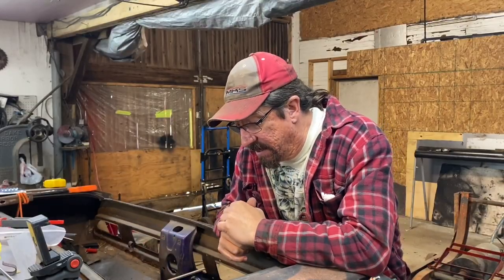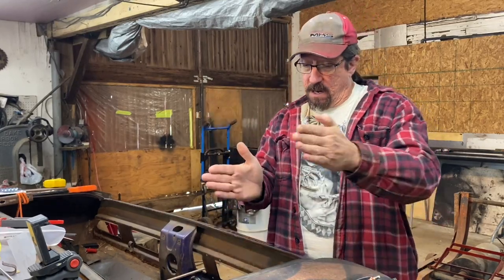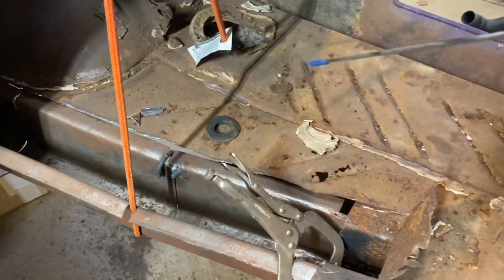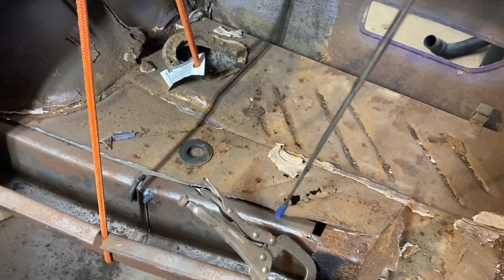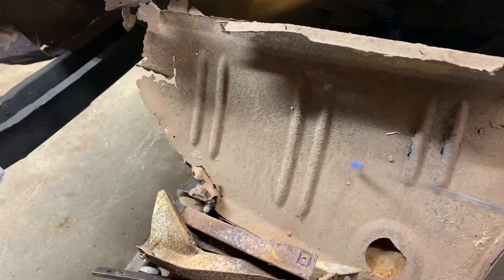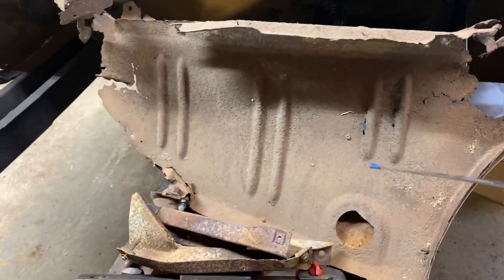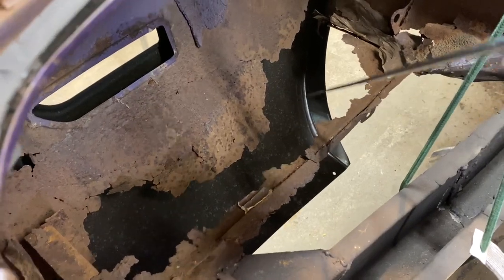A trunk extension is an extension of the trunk floor that meets the quarter panel. It goes from the edge of the trunk floor — which is cut off here because of all the frame rail work we've done — and extends over to the quarter panel, then goes down to match the bottom of the quarter panel. This is the piece that was on the driver's side that is rotted out terribly, and this is what's left of the trunk floor extension.